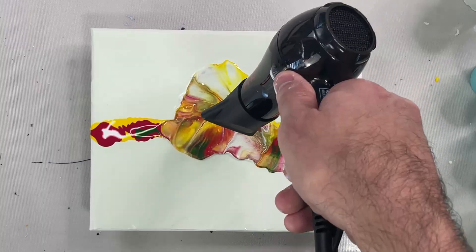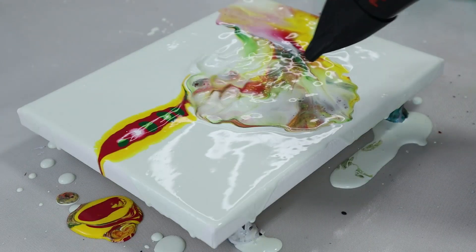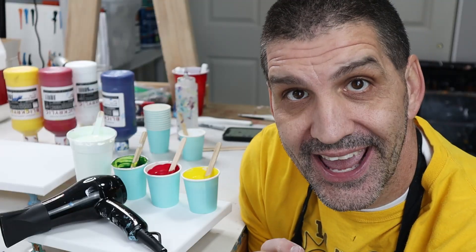What consistency do you use for a Dutch pour? It depends on how you want it to look. However, the thicker the paint, the less it's going to mix. So I'm going to show you the difference between thick, medium, and thin paint with the Dutch pour so you can decide which one is best for you.